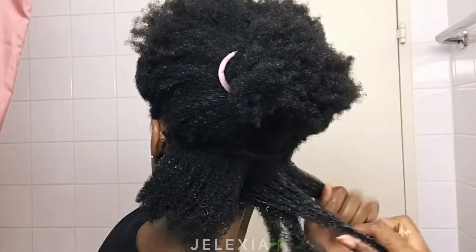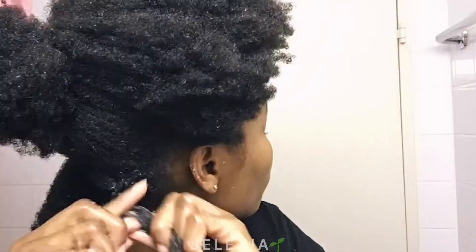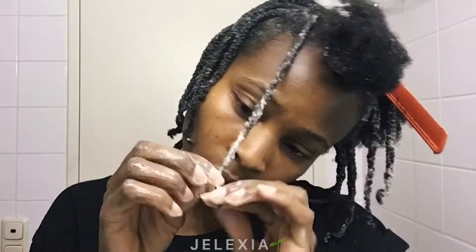You have to be very, very patient. Take small sections, do them again and again. Add water, work the texture in, finger detangle, then use the wide-tooth comb. If you wish, use a smaller comb to do a final brush-through — and that's it.